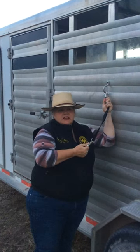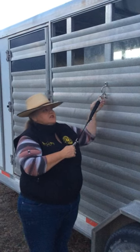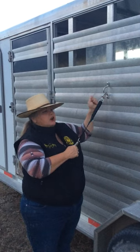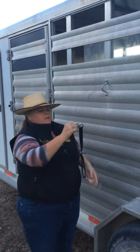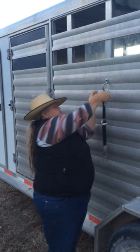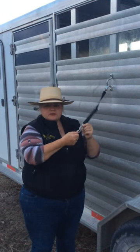Things that I've seen done incorrectly: people doing a hard tie and not having one of these. They actually tied a rope and tied it hard so there wasn't a quick release to get out of the trailer.